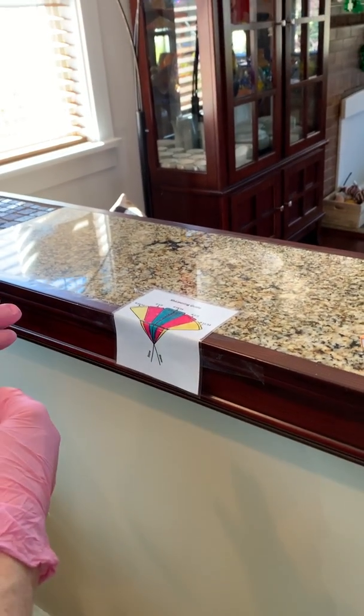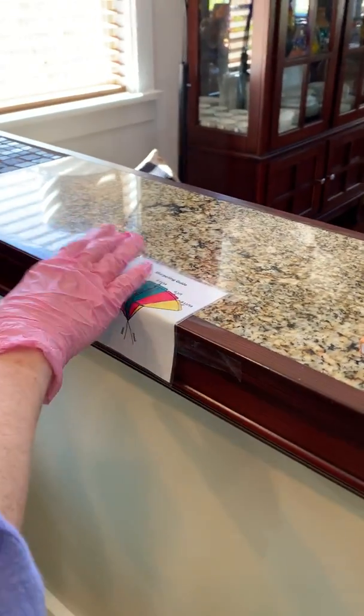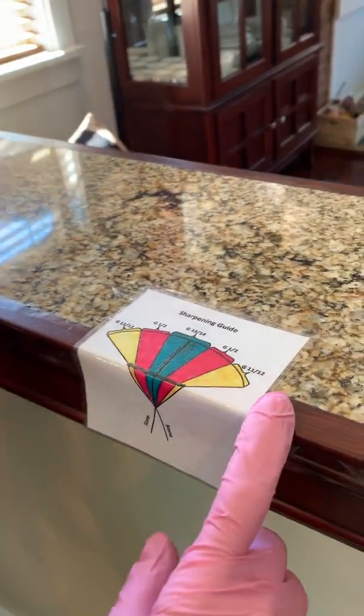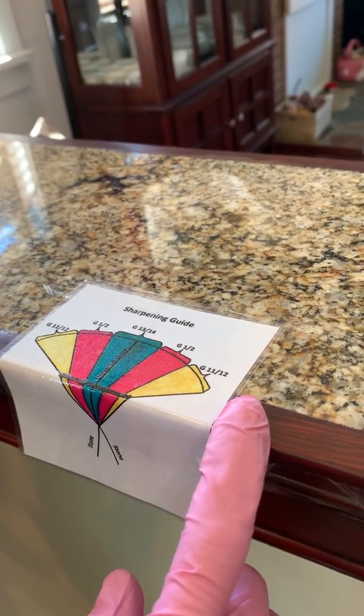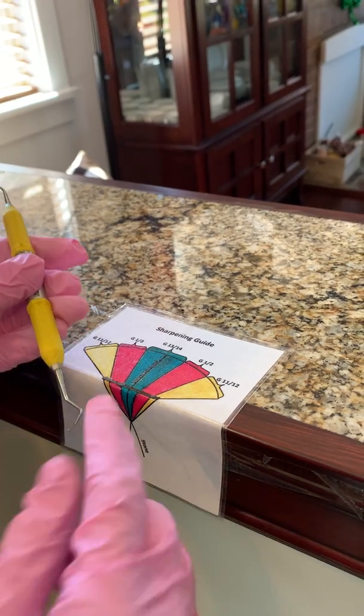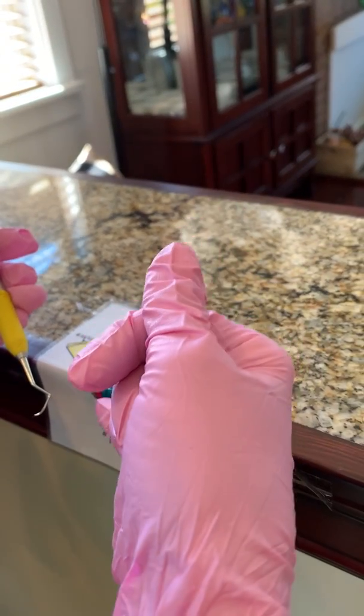We're going to talk about sharpening today, and I'm going to start by running through the guide as a refresher because it can be a little confusing. When you're sharpening a universal, you want the shank to line up with this center line right here.